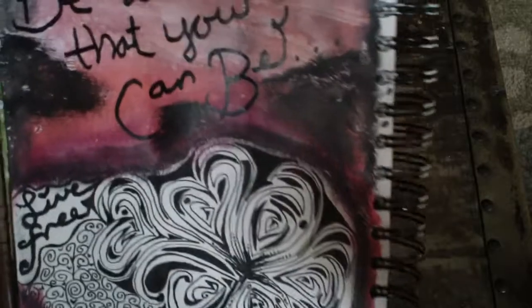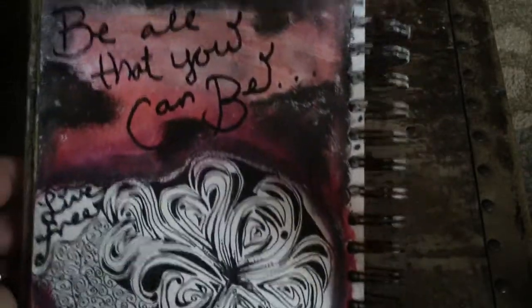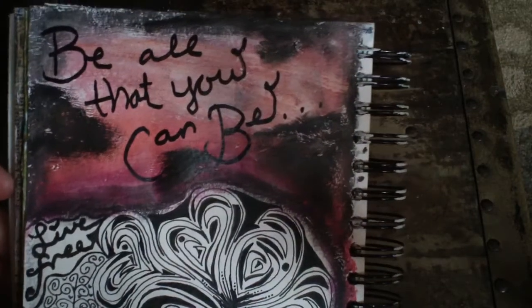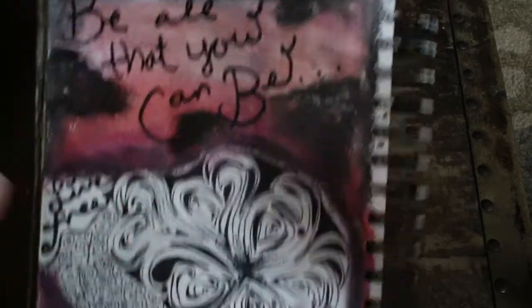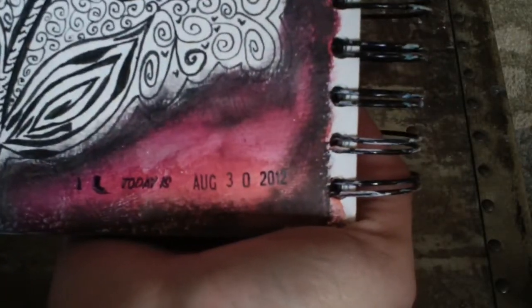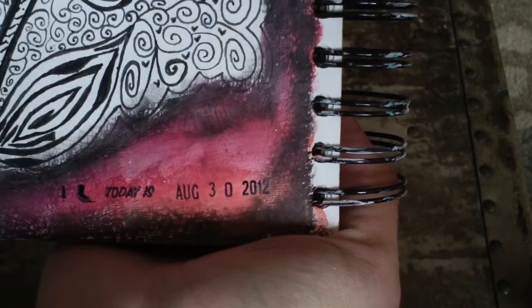Then I covered it with some gelatos and India ink pens, the Faber-Castell ones. I had a lot of fun blending those together. And then I used my smash stamp and stamped today as August 31st.